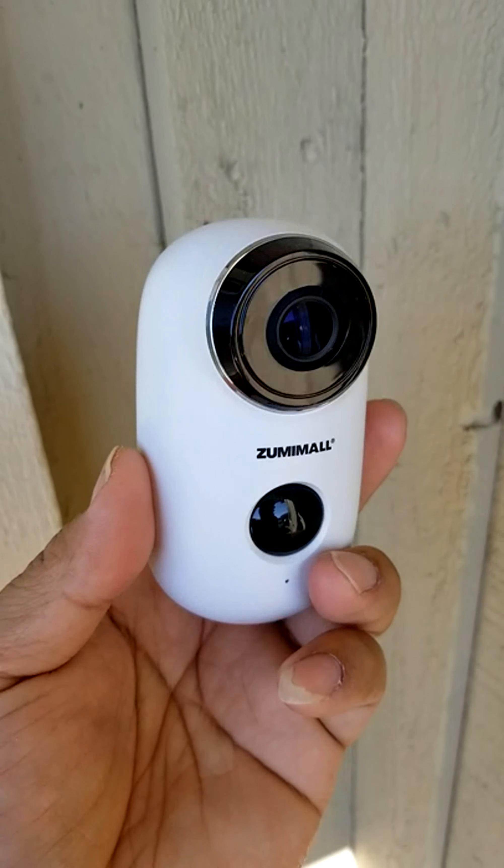The app is really easy to use. It has a lot of features, and if I could give this product a rating of 6,000 I would. I want to make a video to show you what it is — it's really easy to use.